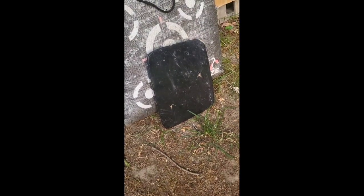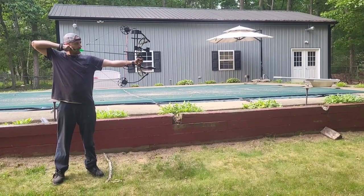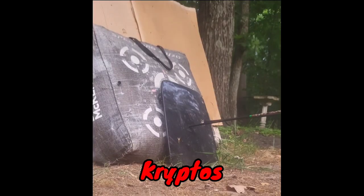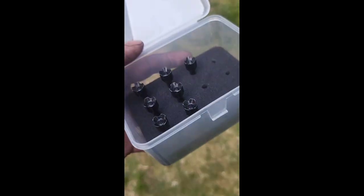So first we'll try a few shots with the field points. The Mossy Oak looks like it might have cracked a little bit from that steel plate. Next up is the plastic body panel. Wow, these things went pretty deep.